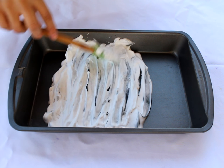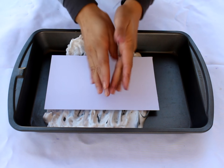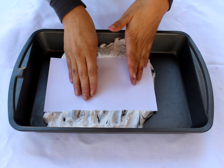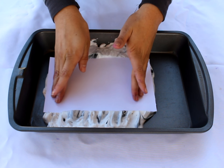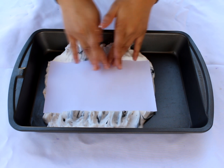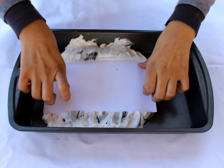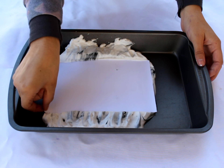After mixing, grab your card stock or paper, whatever you decide to use, and lay it down flat onto your shaving cream. Lay it gently down and then be very meticulous and slow when smoothing it out, because you want to get every little nook and cranny covered with the shaving cream. Once you're done smoothing the entire card stock, go back and forth a few times to make sure you get every little crevice, just as I'm doing here — moving the shaving cream from one corner to the other.